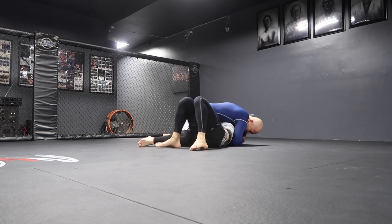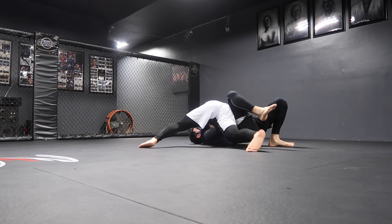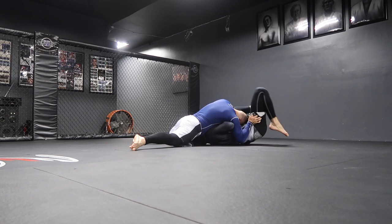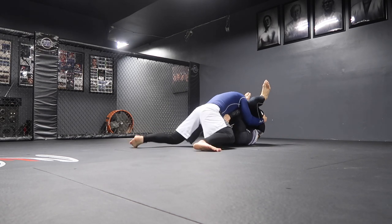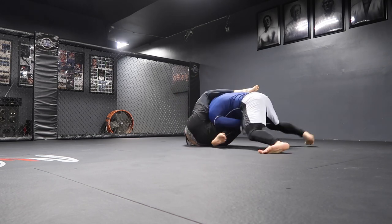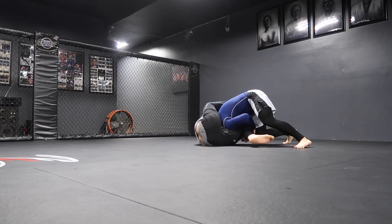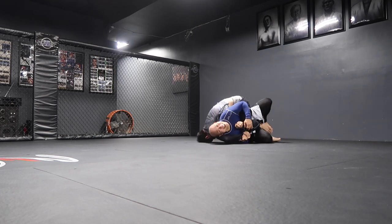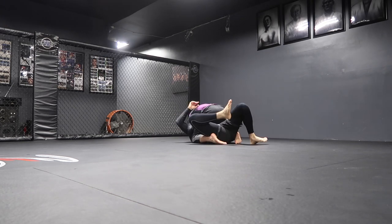My head gets scratched against his velcro right there. One good thing Patrick is doing — he's framing his elbows inside and getting his knees inside. I'm blocking that knee so I don't get triangled, but I lose it. I'm smiling like, damn, he passed me.